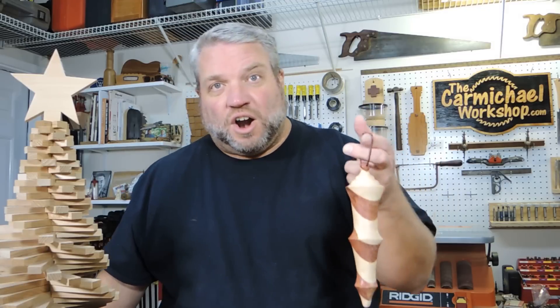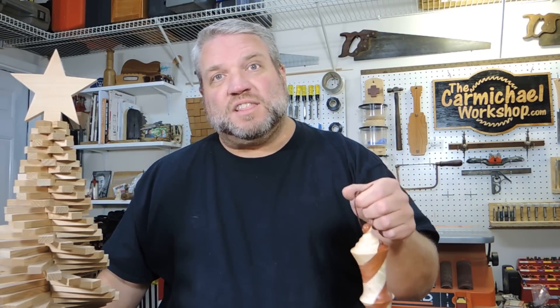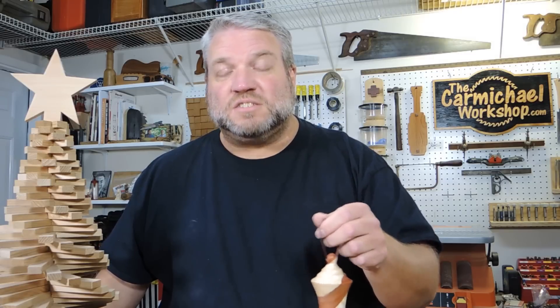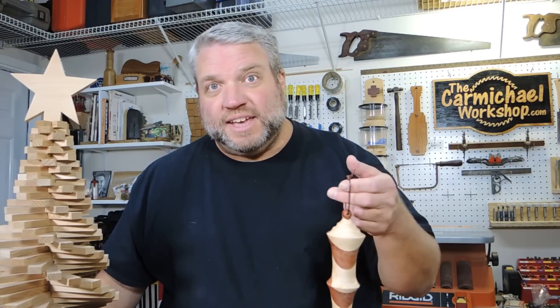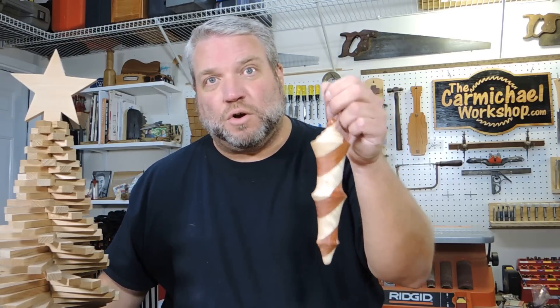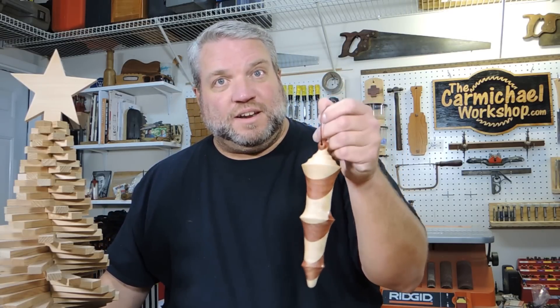So thanks to Carl and Alan for holding the Christmas ornament challenge. Don't forget to check the video description below for links to information about the challenge as well as a link to a playlist where you can see all of the other ornaments that were submitted. Good luck to everyone who submitted an ornament.